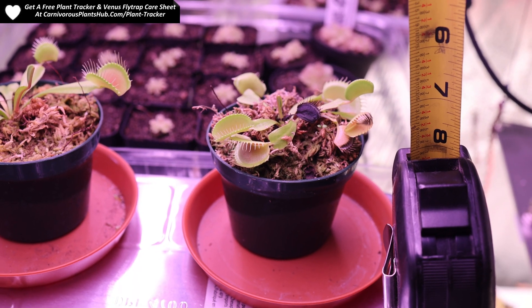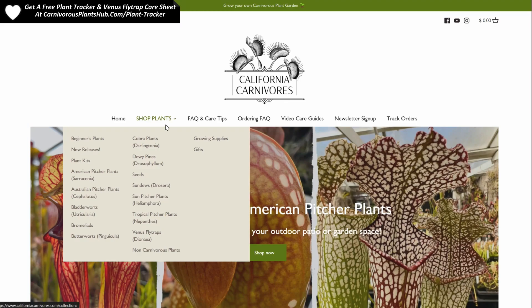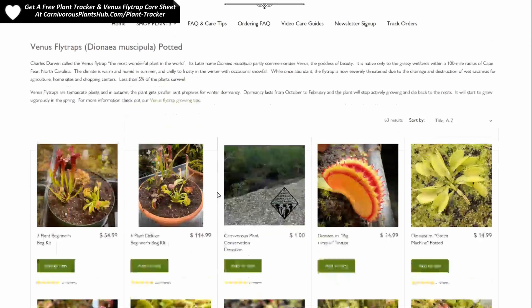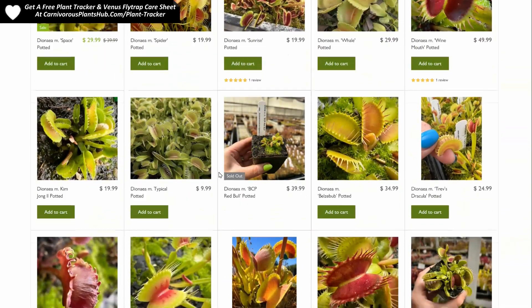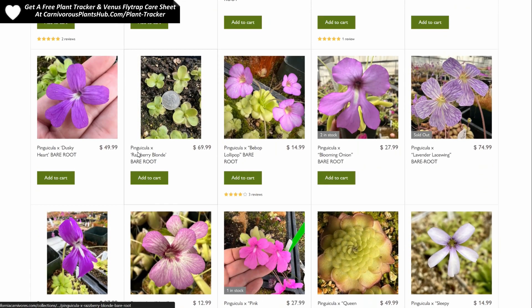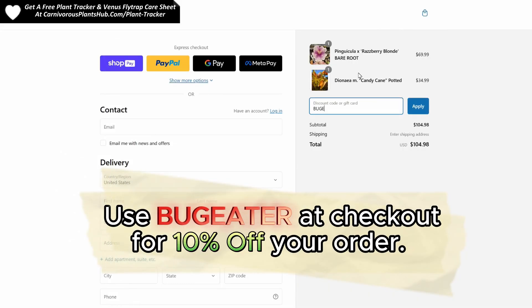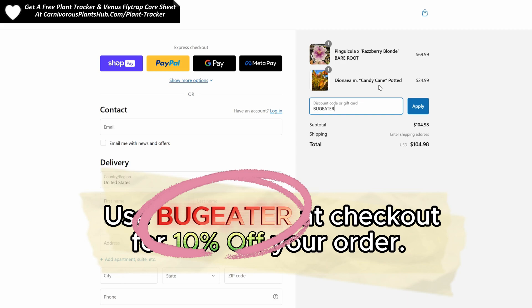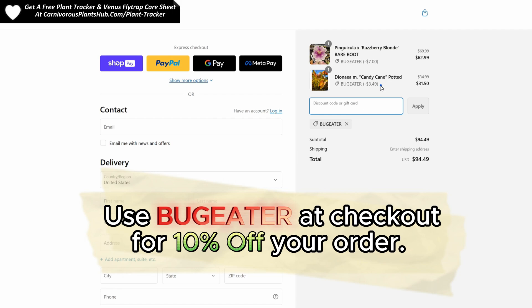Let me show you how you can get your hands on your very own Venus flytrap or other amazing carnivorous plants. I'm so excited to be teaming up with California Carnivores. They are one of the most experienced and knowledgeable carnivorous plant nurseries in the entire world. They have a massive selection year-round of all types of carnivorous plants. They've also been generous enough to offer my viewers an exclusive 10% discount on their order when they enter Bug Eater — B-U-G-E-A-T-E-R — at checkout. I have links in the description and the pinned comment so you can head on over and pick out the perfect carnivorous plant to add to your collection.